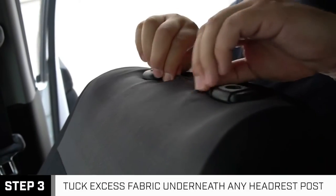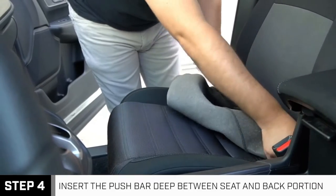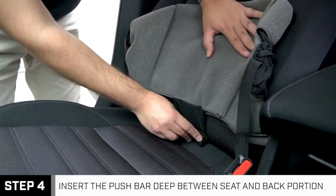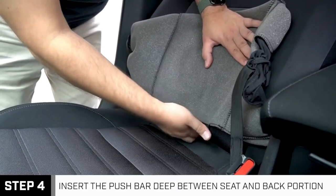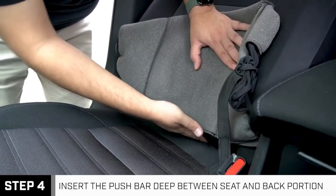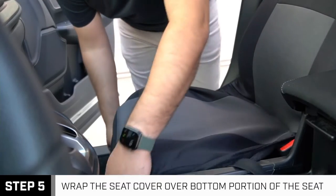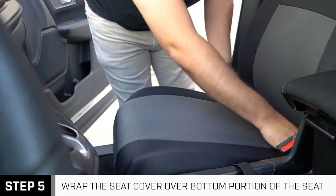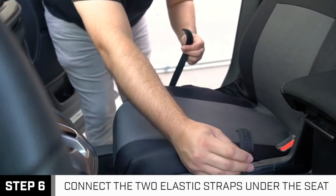9-piece Full Set Seat Covers protect and refresh all seats inside your vehicle. The full set includes 2 front seat covers, 1 split rear bench cover (top and bottom), and 5 headrest covers. Easy to install — follow our simple 3-step installation process to install the front seat covers, then finish with the rear bench seat cover and headrest covers.